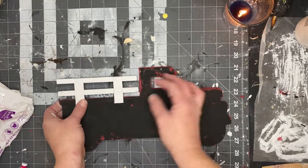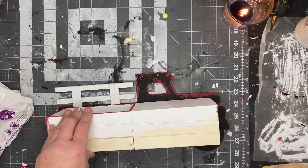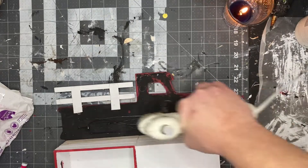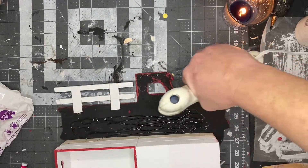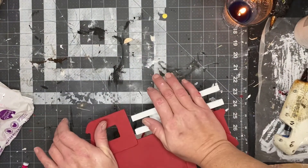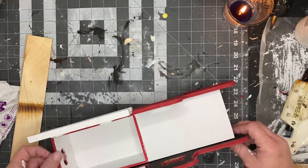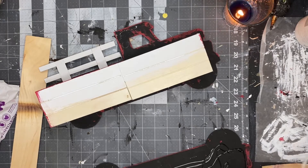Then we're going to attach the inside part of our truck. I did go around that top crate in the back with some red. Just put a boatload of hot glue down on that truck, then set your crate inside where you want it to be, flip it over and put some pressure. Then do the same thing with the opposite side, making sure everything's going to set level and flush to each other.